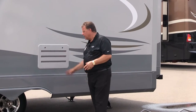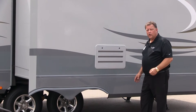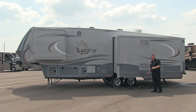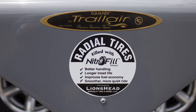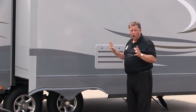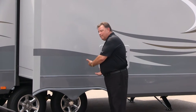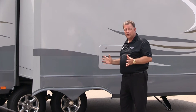Here we are on the backside of the fifth wheel. Traditional fifth wheels use just a regular equalizer between the axles, but Open Range has gone one step further with the Trail Air Equiflex rubberized suspension system, which isolates the top coach from the road for a nice smooth ride. All of the walls on this coach — the side walls, the end walls on the slides, the bottom floors, and the roofs on the slides — are all laminated. Nobody else in the industry is doing that.